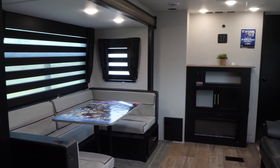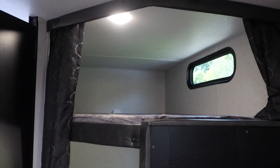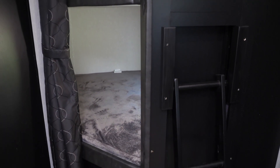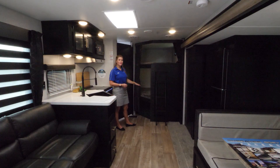Check out the interior of the 274 BRB Black Label. First, we'd like to start out by highlighting the double bunks that you have here in the back. This is a fantastic space — you can sleep plenty of kids, and they're double bunks large enough for adults. You also have a very large storage space here under this bunk area that you can access from the outside of the unit.